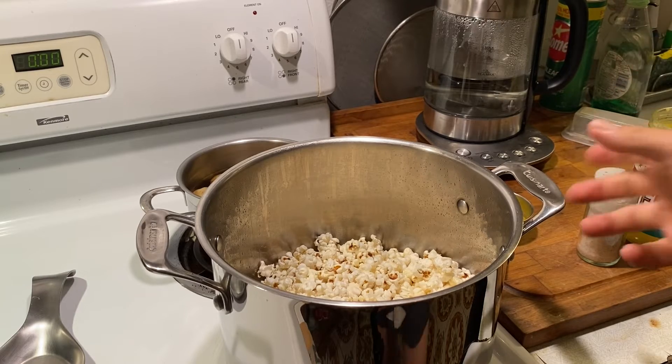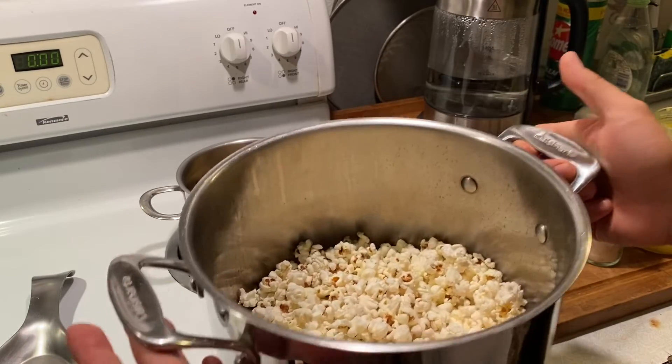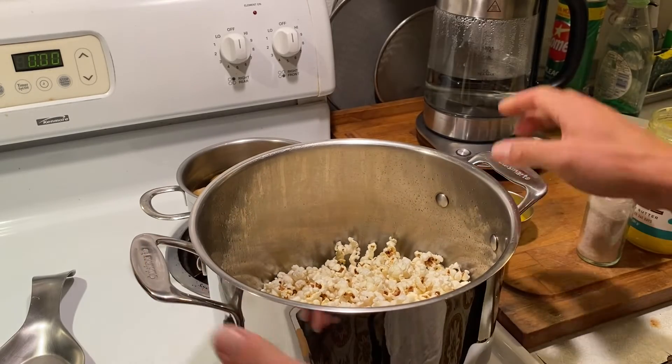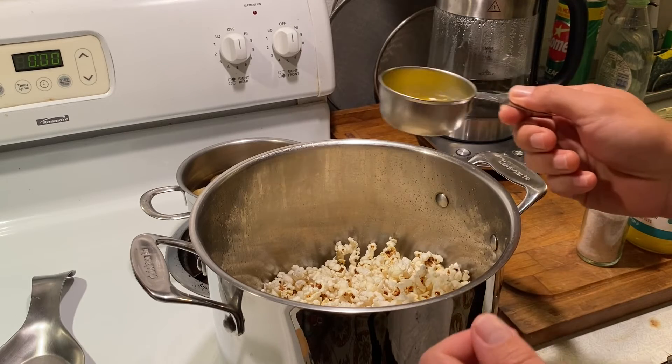The popcorn is done and it's not even quite halfway up the pot. You could use a smaller pot, but then it's harder to shake the popcorn when it's popping to keep it from burning, and it's also harder to stir in the butter.